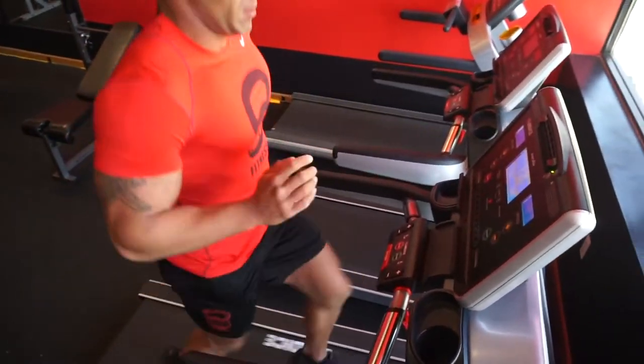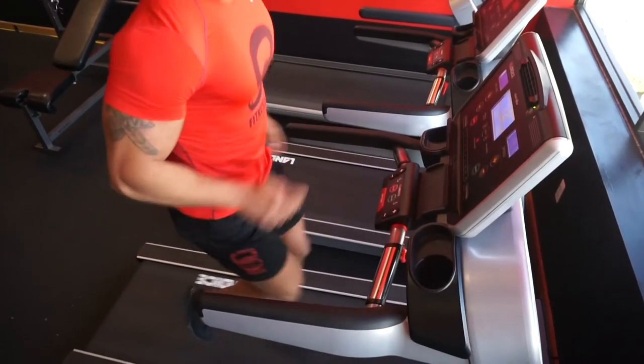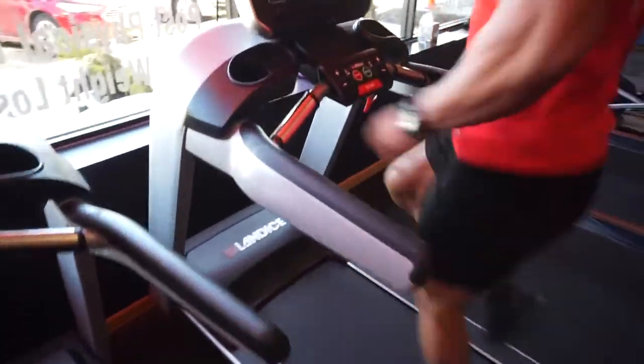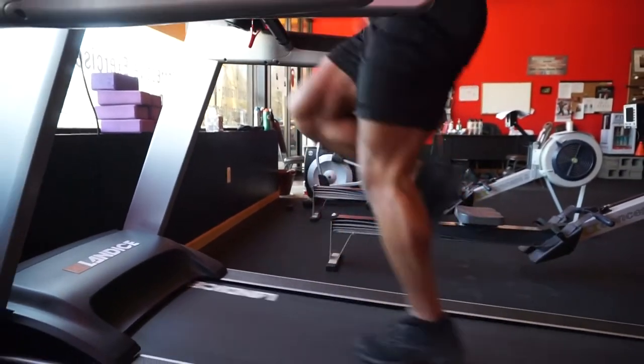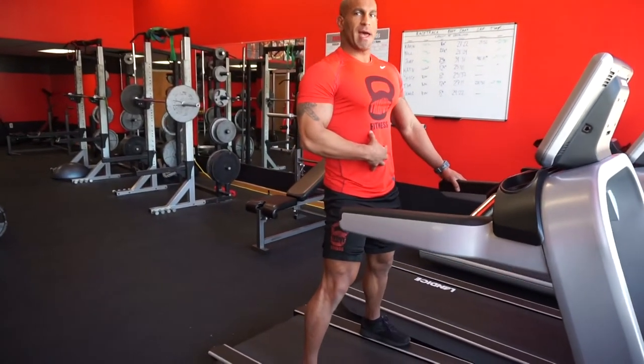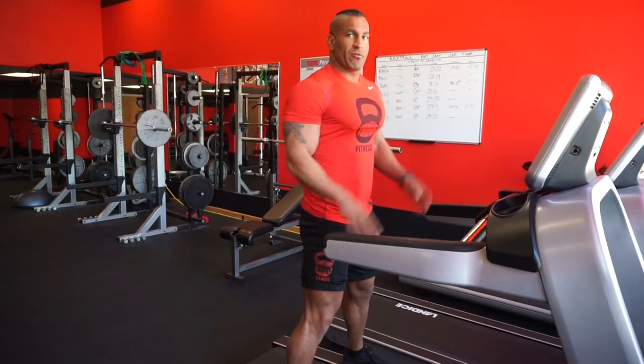The first drill I'm going to show you is called a high knee. We're going to set the speed on the treadmill between two and a half and five depending on your comfort zone, and then you can always adjust it as you go. When you're performing your high knees, make sure your heels never touch the treadmill. Drive your knees as high as you can towards your chest. Keep your core tight. Shoulders back. Head up. Keep your arms nice and relaxed.